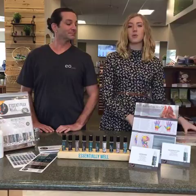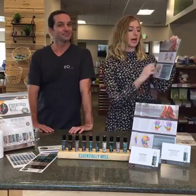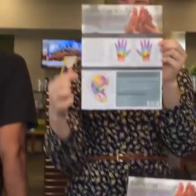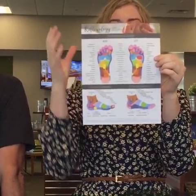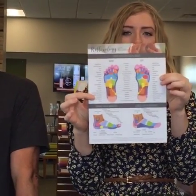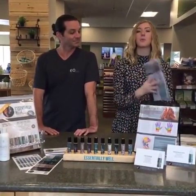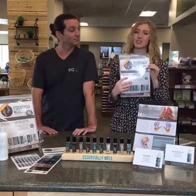So we are giving away today one of these tear sheets. It has everything you need to know about reflexology — the chart on the front covers hand reflexology and ears on the bottom. If you turn it on the back, it shows you everything you need to know about foot reflexology. We are giving away one of these tear sheets — it has 25 sheets inside — and two Essentially Well Kits.